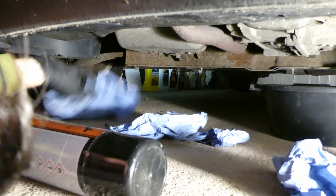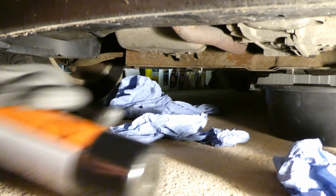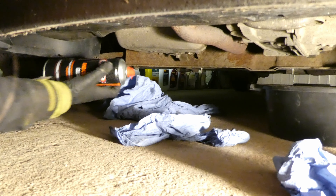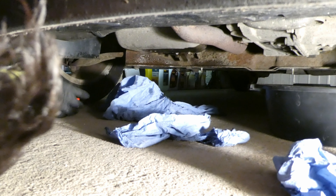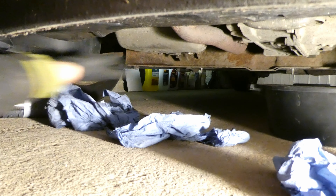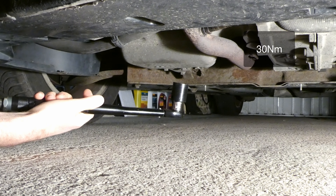I have a clutch and brake cleaner - shake it a bit, spray around it and wipe it off. Next thing is to tighten the sump bolt - it's 30 newton meters torque.